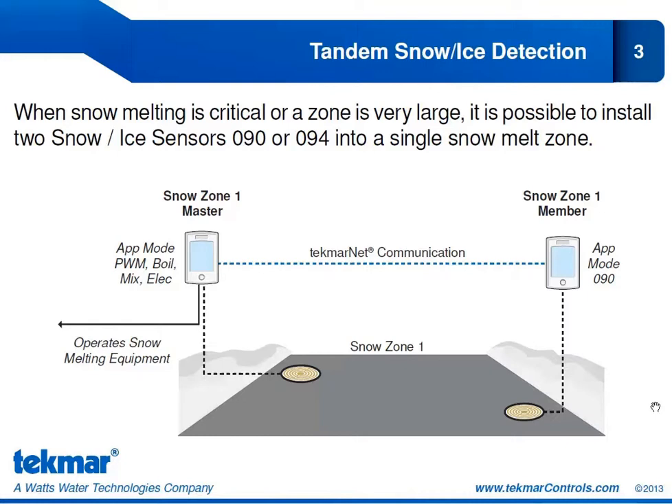But both of those sensors have to be dry to signal that melt cycle to end. We have labeled Snow Zone 1 Master — the master is the 654 control that would be operating the snow melting equipment, going to your boiler, mixing device, or whatever this 654 is controlling for the snow melt system. The member 654 doesn't operate any equipment; it is only connected to its snow ice sensor, and we use the TecmarNet communication to relay that information to the Snow Zone 1 Master.